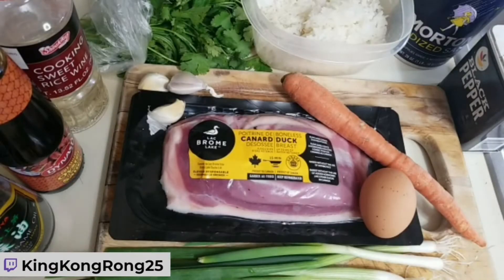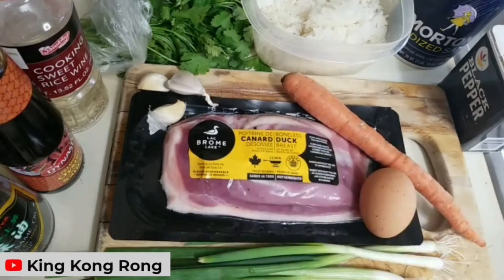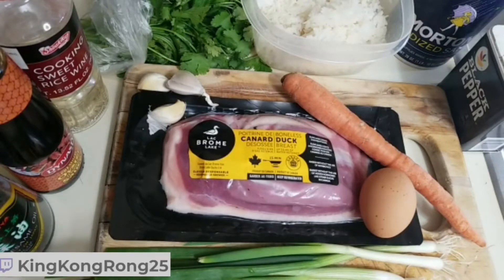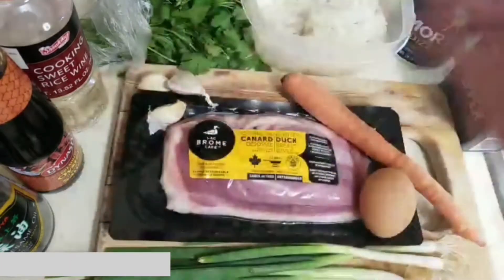Hey everybody, this is King Kong Rong, welcome back to King Kong Rong's Kitchen. Today we're making duck fried rice. Duck is one of my favorite ingredients because it's got a lot of fat — when we cook the duck, the fat renders and we can use that to fry up other things.